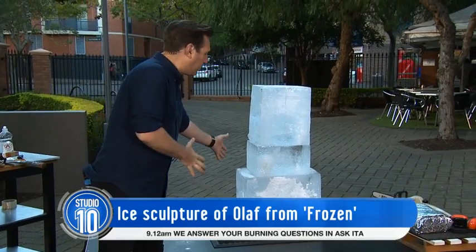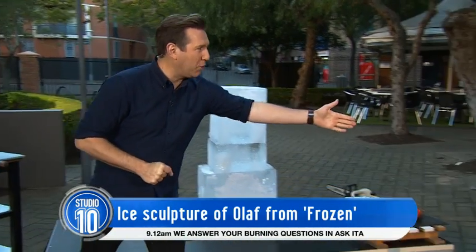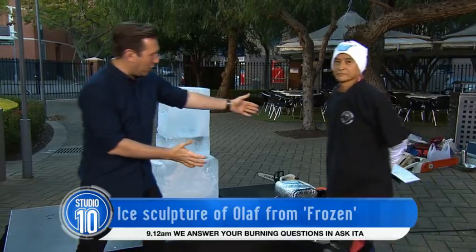Now, this is what that magic looks like right now — it's just three blocks of ice. But as you mentioned, we do have that ice sculpture extraordinaire, Kenji. Come on here, my friend. Welcome to the show.